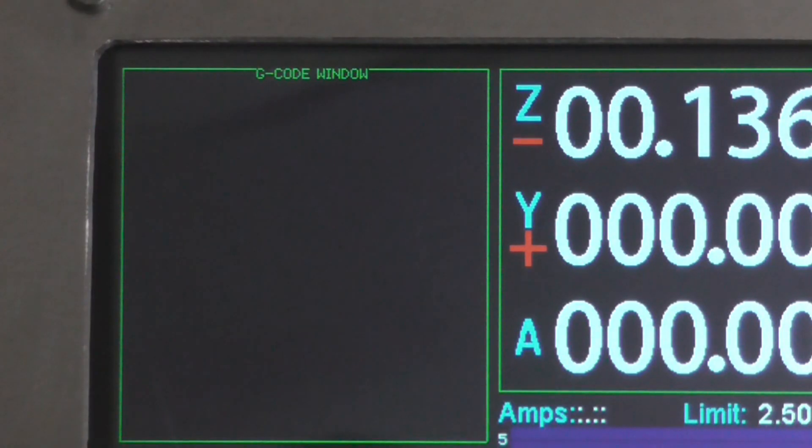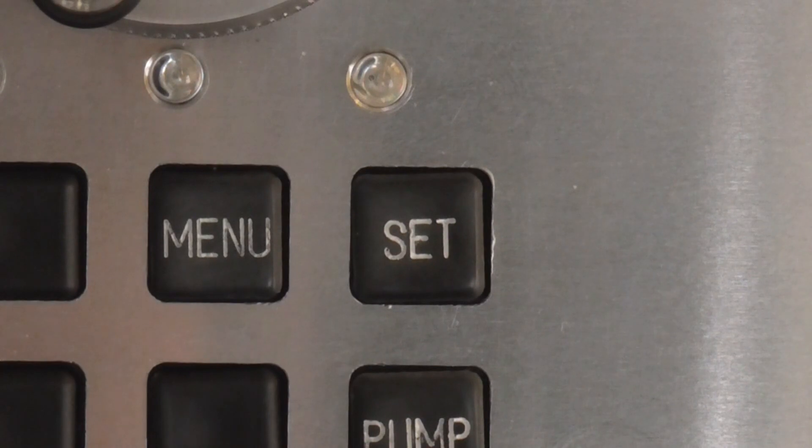Eventually all the machine functions will be controlled automatically by a simple version of G-code. For now I can set the parameters manually.